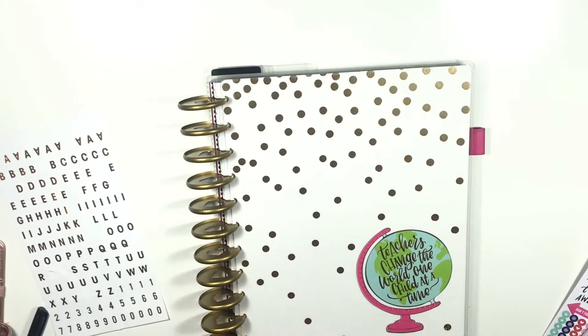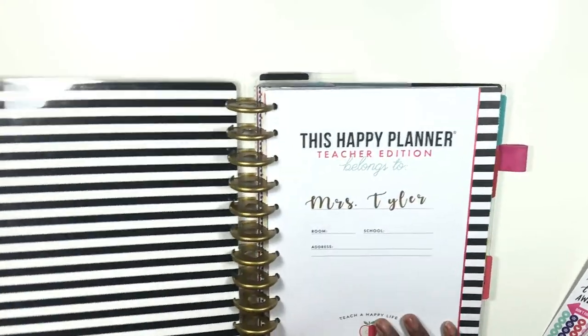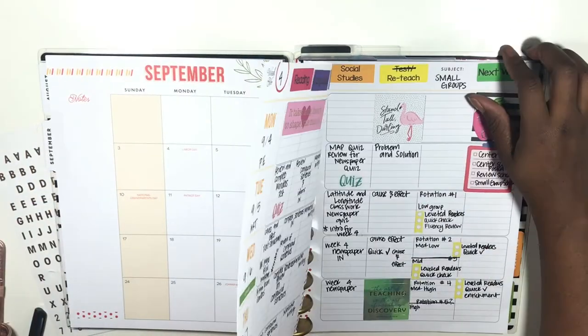Hi you guys, welcome back to my channel Planning and Teaching. Today's video is another Teacher Tuesday where I show you what I am doing this week in my classroom. The first thing we're going to do is go ahead and flip over to September and I do have a plan with me.